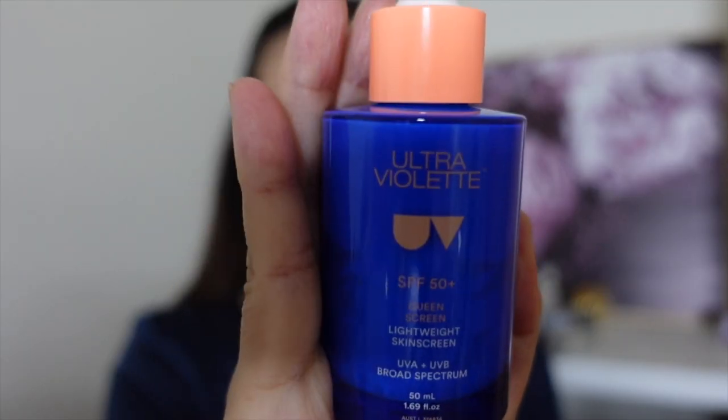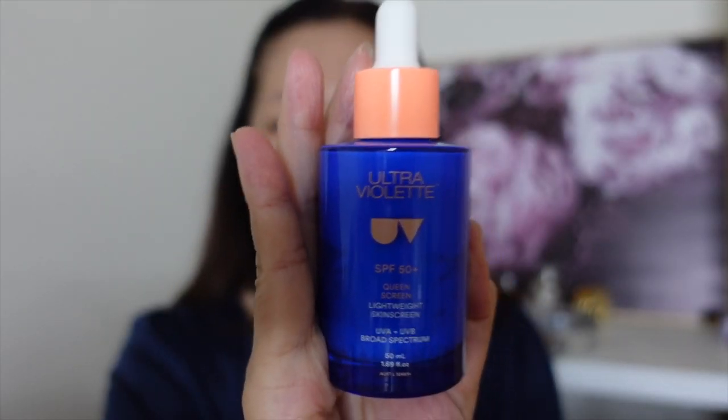Hi guys, happy New Year! How's everyone celebrating the New Year? I hope you and your family are well. I have found a product from c4la.com.au and I think it has a great advantage.